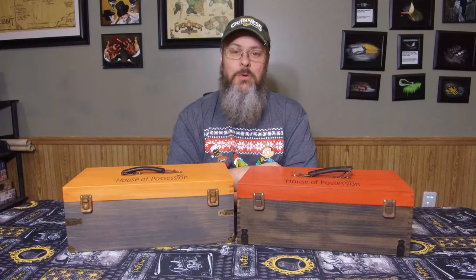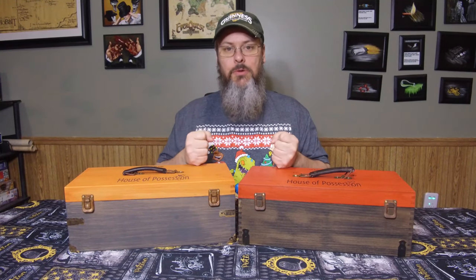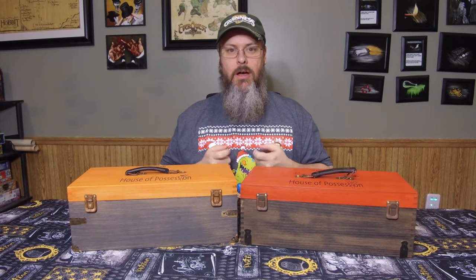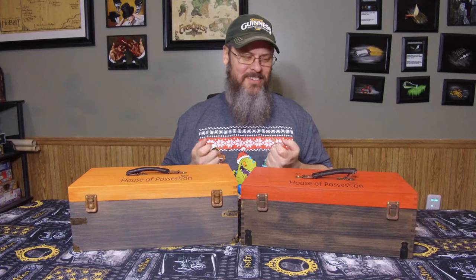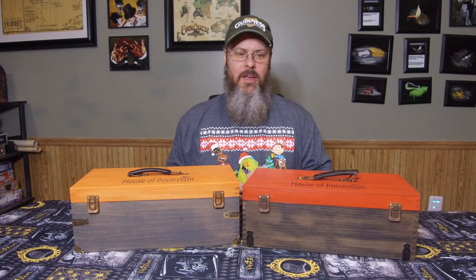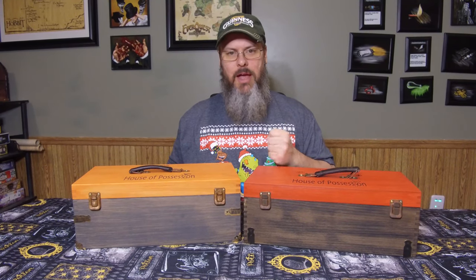This is Ty Rucker with Crypt Monkey Studios. We've been talking a lot about the old toolbox, so we thought we'd shoot a short video to show you guys what this box is all about. We're going to show you the insides, the outsides, and all that good stuff. What we have today is the orange and gray and the red and black to show you.